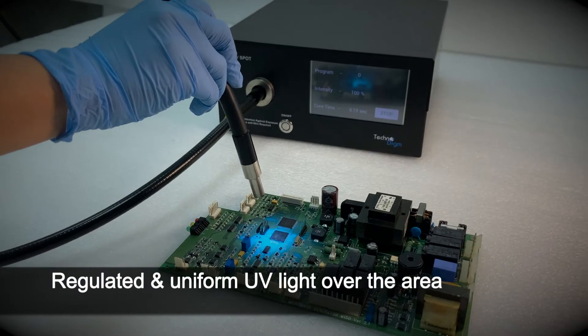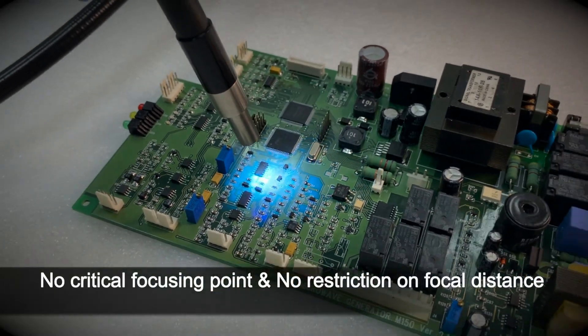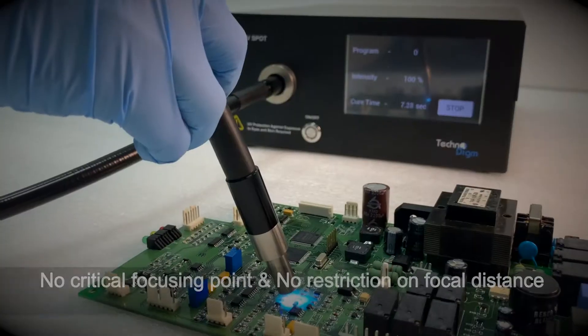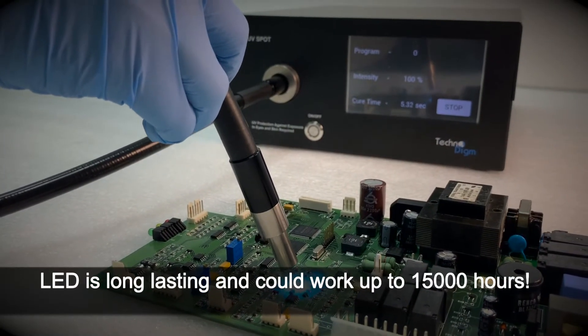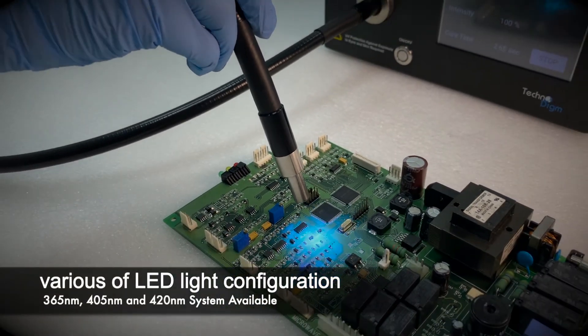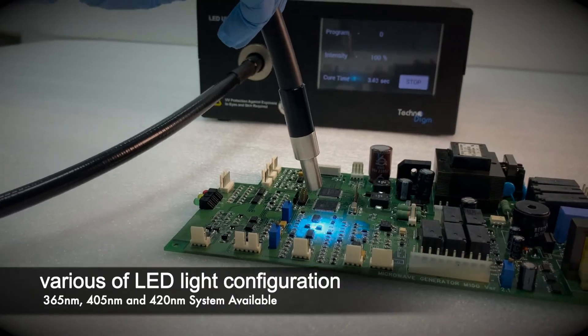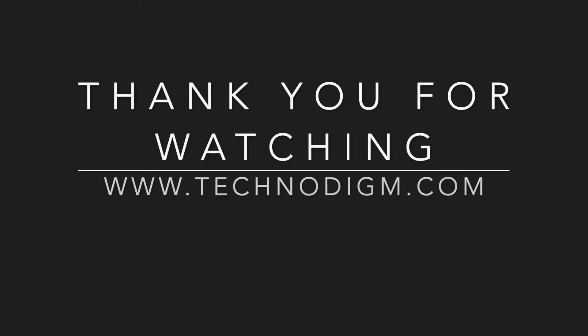There is no critical focusing point and no restriction on focal distance on the spot you wish to cure. Our LED is long-lasting and could work up to 15,000 hours — a great boost to your productivity and cost saving in the long run. Contact us for a consultation now.